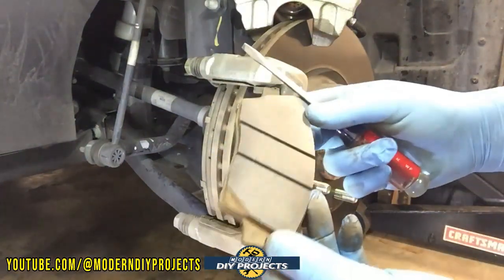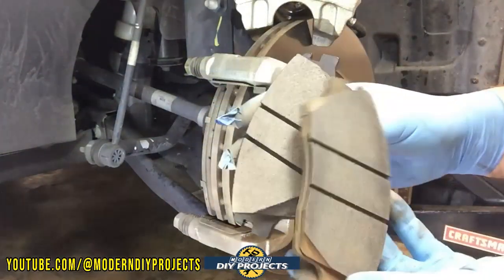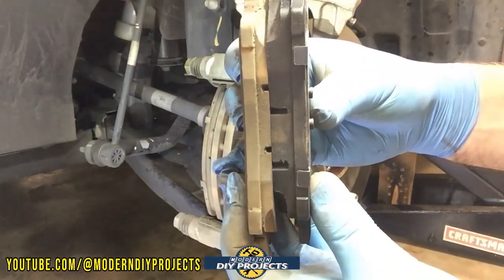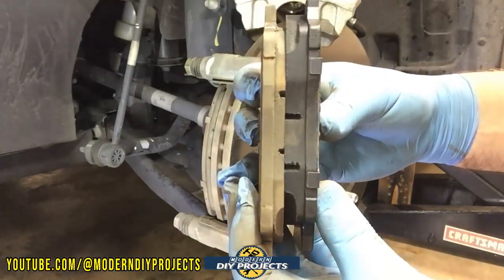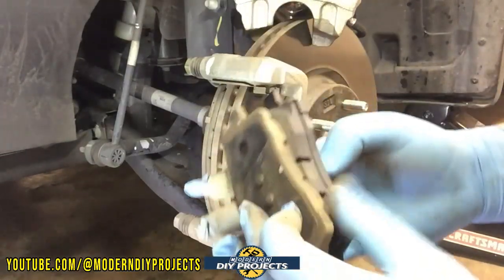There you go — that's the old pad right there, and here's the new pad we're going to put on. You can see the difference between the old and the new — how much material is left. It's gone down considerably, not all the way to the end, but it's about time to do it, so that's what we're doing right now.